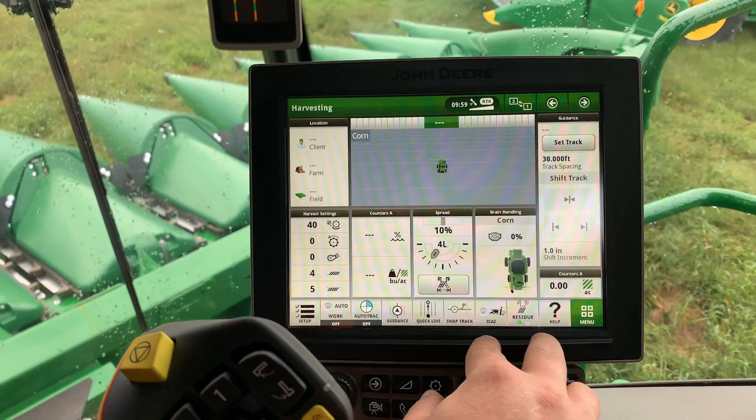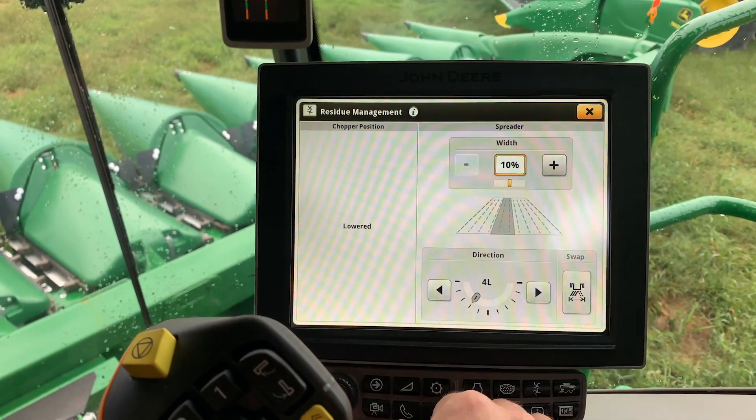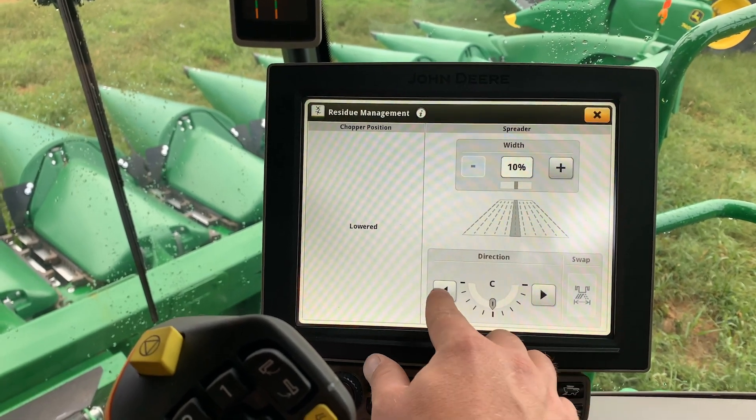Adjusting the PowerCast spreader from the cab, we select our PowerCast icon. From there, we can adjust the direction we would like it to spread and also the width.